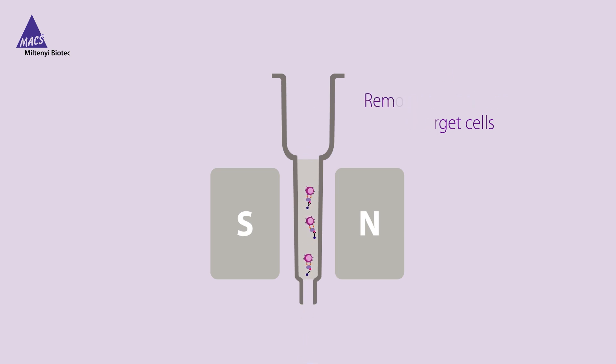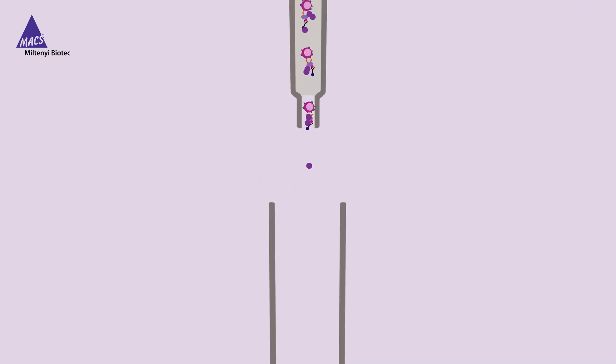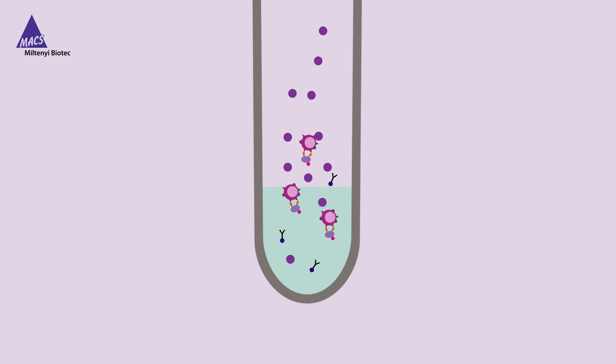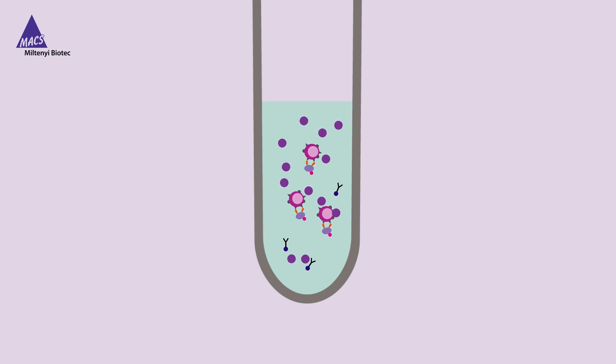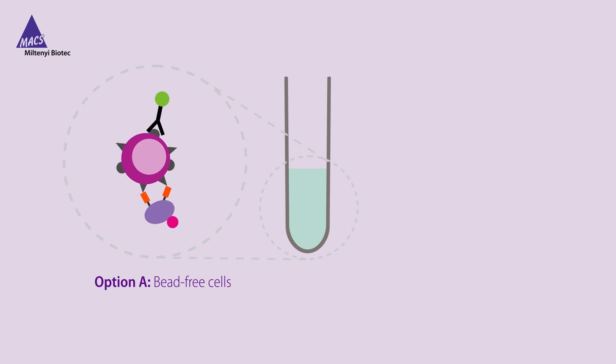To get microbead-free target cells, the release reagent is applied to the column during the elution step. The eluted target cells can be subsequently used for a second round of magnetic isolation.